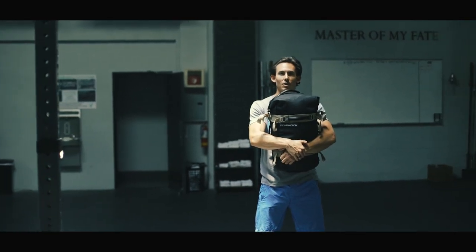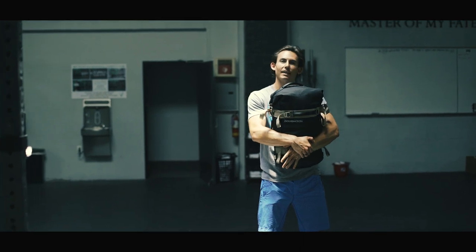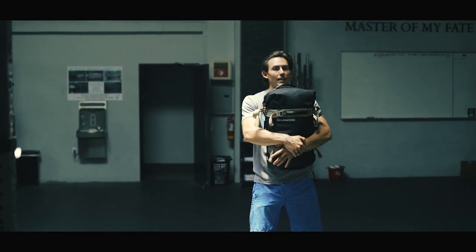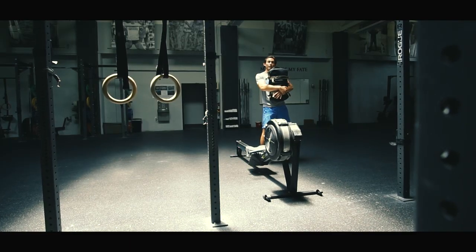Welcome back for another episode of Dark Horse Rowing. Today we are talking about core strength, why it's so important, why planks aren't just the answer for core strength, and also an explanation as to why we spend so much time talking about sandbags as a great way of developing strength.